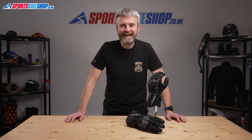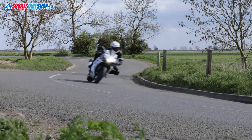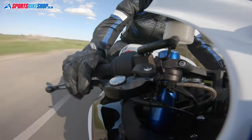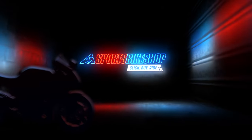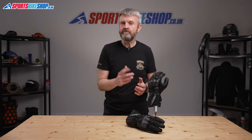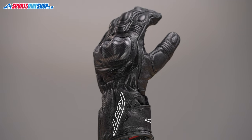Hi, I'm Tony, welcome to Sports Bike Shop's video about the RST AXIS gloves. RST's AXIS gloves are their simple, no-nonsense, sporty, leather summer gloves for riders who don't want to spend big money.